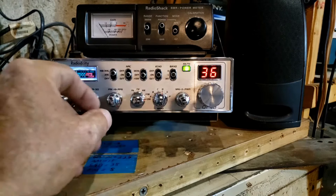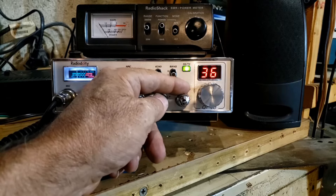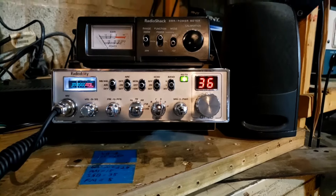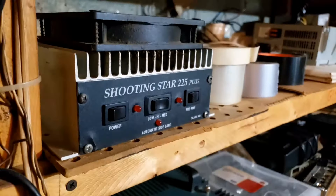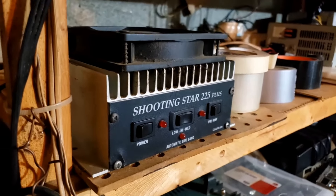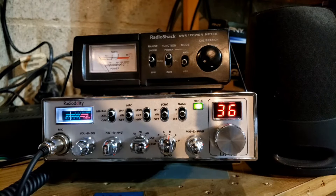Let's go back and make sure the clarifier is where it's supposed to be. Then we have the microphone gain and the power output. If you're going to run this with an amplifier, that power output setting will be important. I currently run it with that box over there — it's a little two-pill amp with Motorola 455s in it.